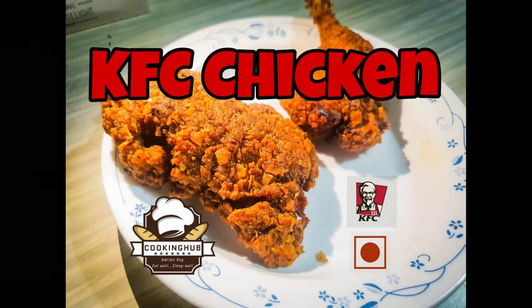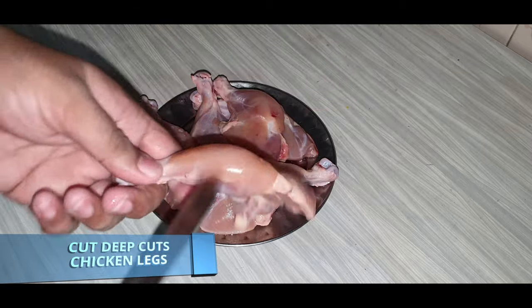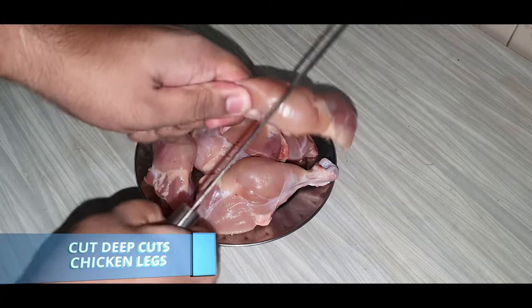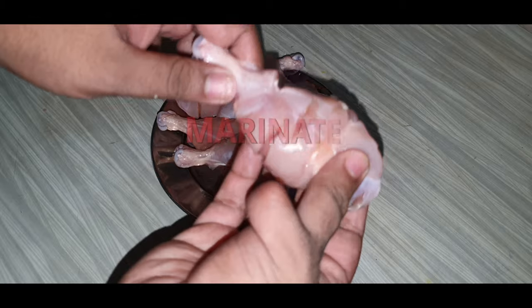Good afternoon, today we are going to make KFC style chicken. For that we are using chicken drumsticks. First we have to cut slits so that the masala enters and the chicken is juicy after cooking.